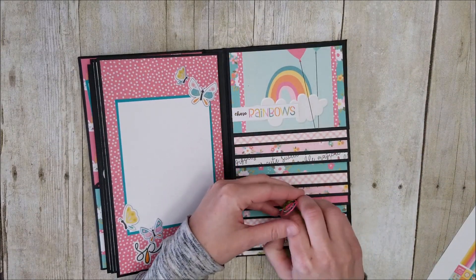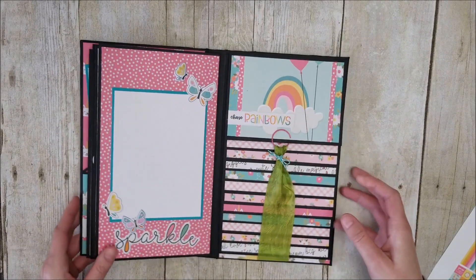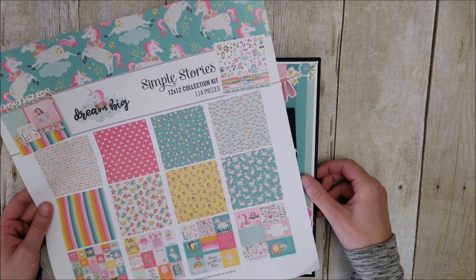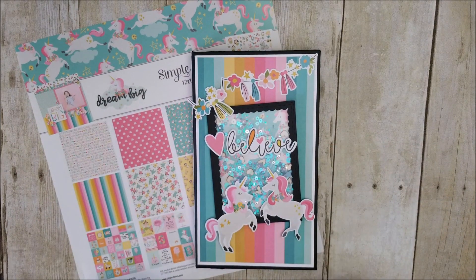And that just closes up. Here is my mini album using the Simple Stories Dream Big collection kit. I hope you enjoyed this video. Until next time, bye!